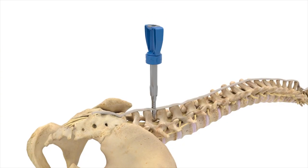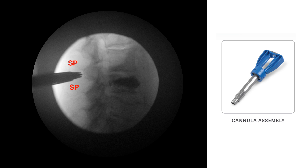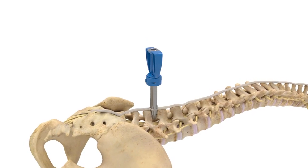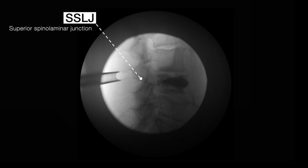The cannula assembly is then inserted over the dilator and advanced until the distal tip reaches the dorsal aspect of the facet shadow and is seated between adjacent spinous processes. Both the dilator and the cannula assembly handle are removed, leaving only the outer cannula, also known as the working channel. The ideal position of the working channel is about 10 mm dorsal to the spinal laminar junction.